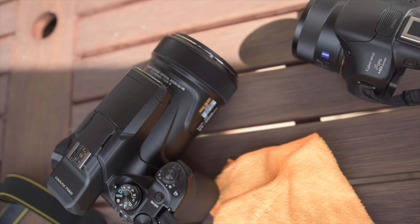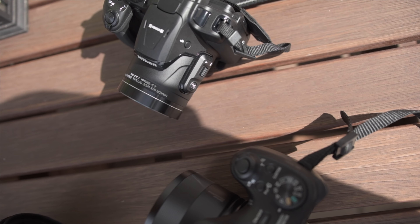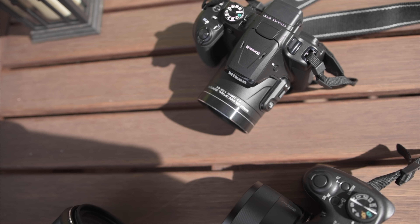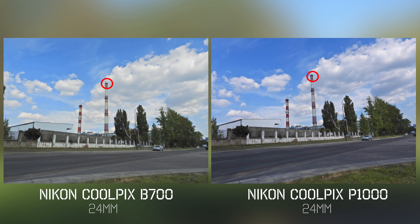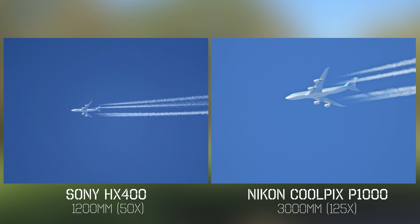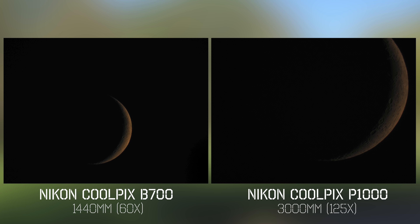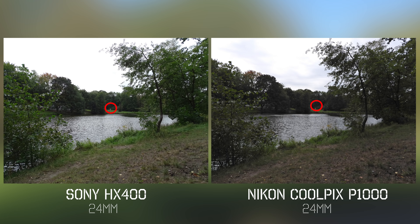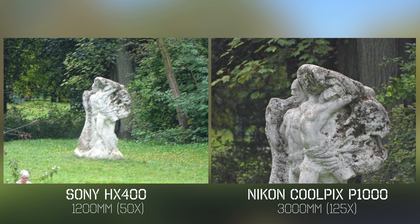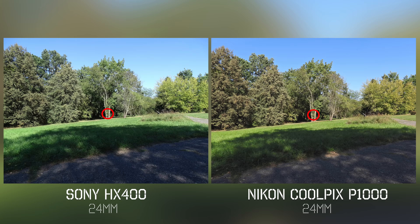For the zoom comparison — I'm sure it's one of the most frequently asked questions — I made a small real-world comparison with a Coolpix B700 (60x optical zoom) and a Sony HX400 (50x optical zoom). Look at those photos and decide if the extra zoom difference will matter for you. At a certain focal length the difference becomes less significant, but generally the further and less visible an object is, the bigger difference that extra zoom makes. That 125x optical zoom is worth the money if you're a strict super zoom fan; for an average consumer, 50x or 60x should be more than enough.